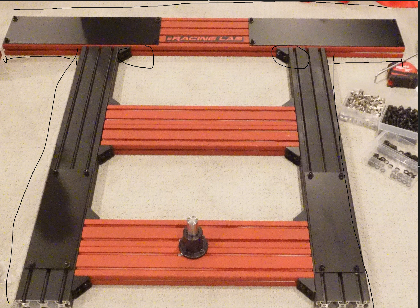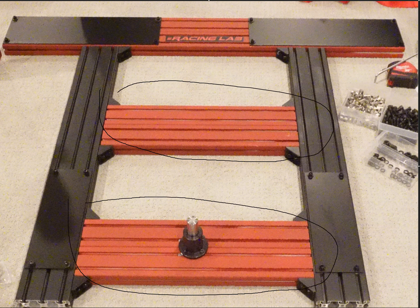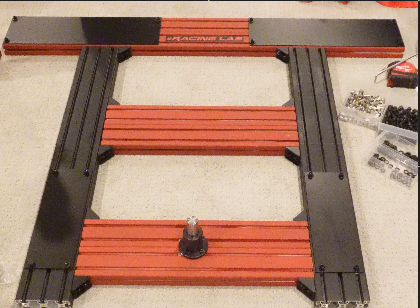Moving on to these internal pieces here — in my setup these are two 40 by 80 pieces side by side, same as the bottom. Like I mentioned, you can do one 40 by 160 if you have them. The reason I went with 40 by 80s is because when I ordered from Framing Technology they didn't have a 40 by 160, so I decided to go with 40 by 80s side by side. It works exactly the same — it doesn't make a difference.